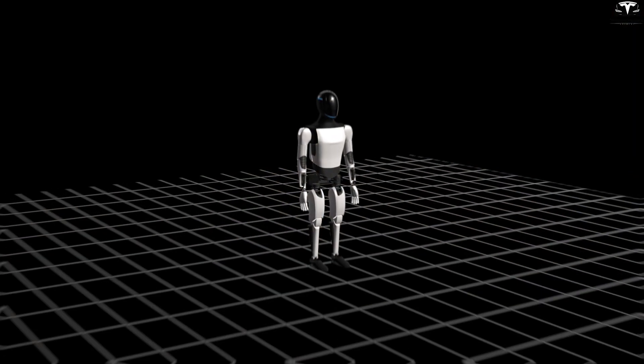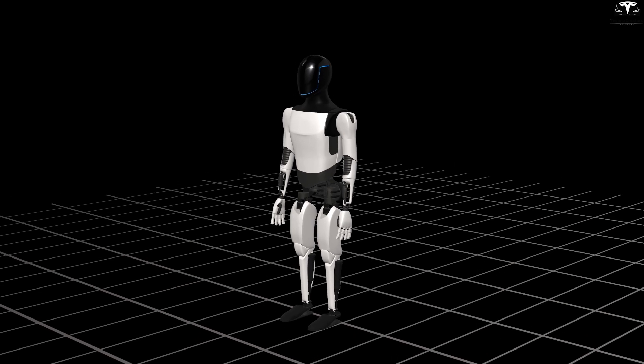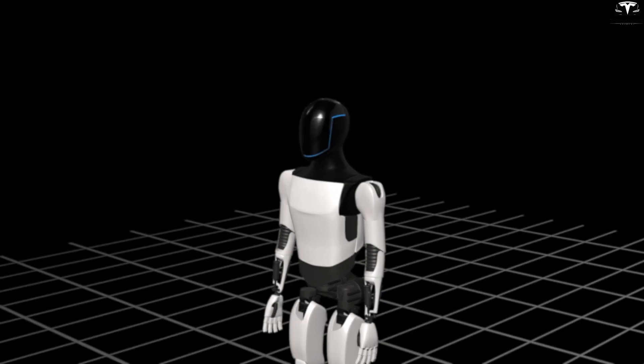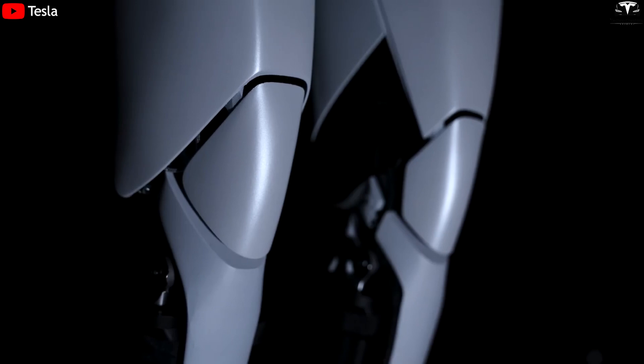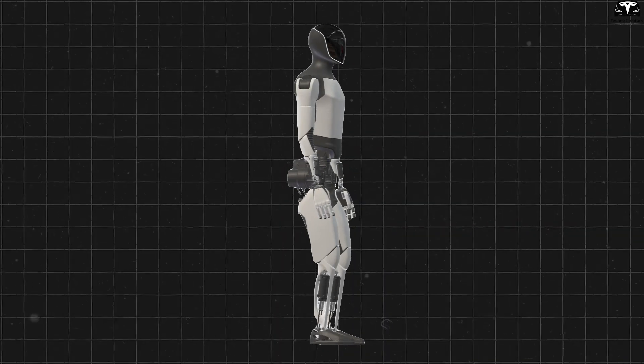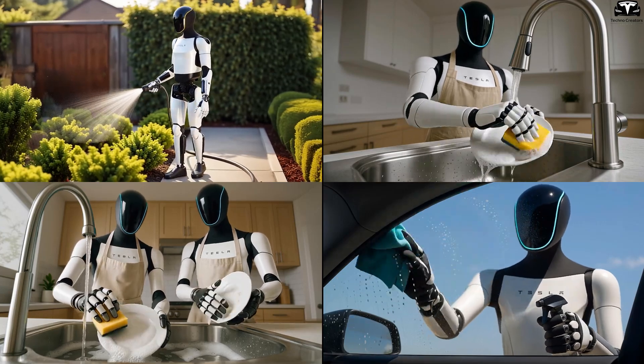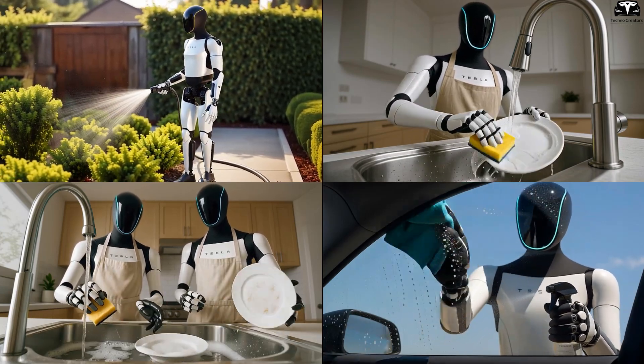Elon Musk has just confirmed that Optimus Gen 3 will feature a completely new design, significantly different from the previous generation. This is not merely an upgrade — it's a full redesign aimed at turning the robot into a truly commercial product. Every detail, from the skeletal frame to the sensors, will be refined. Tesla is preparing to bring Optimus into everyday life and mass production.